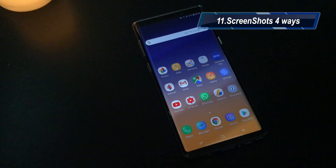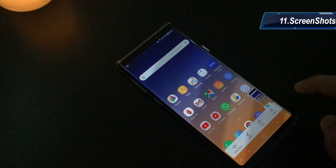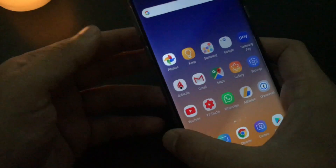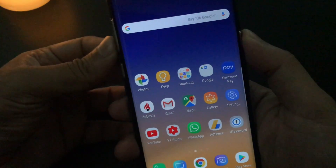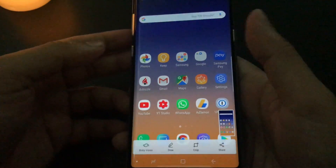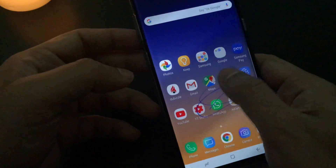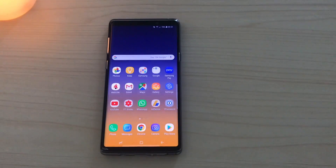This is something we normally do on a daily or weekly basis — taking screenshots. The first way is to just swipe your hand to take the screenshot. The second option is to press the power and the volume down button at the same time. You can also use Bixby: just say 'Hey Bixby, take a screenshot.'